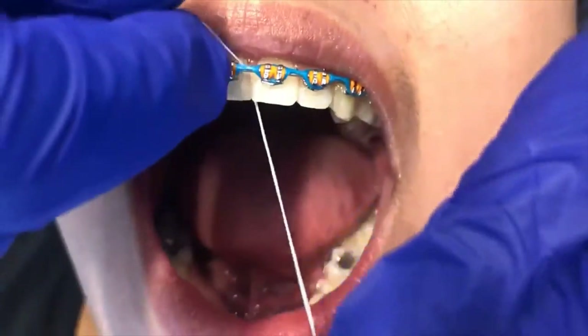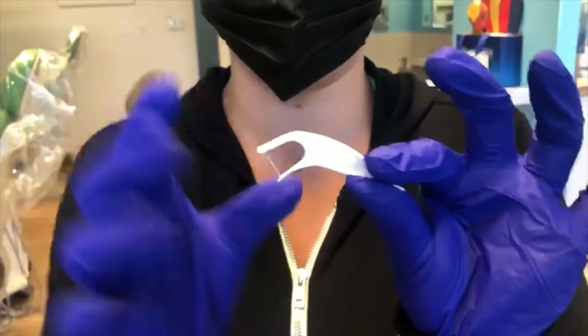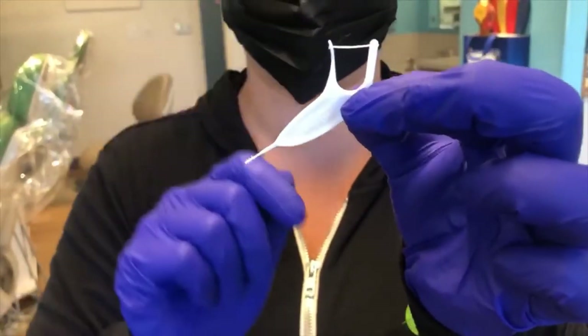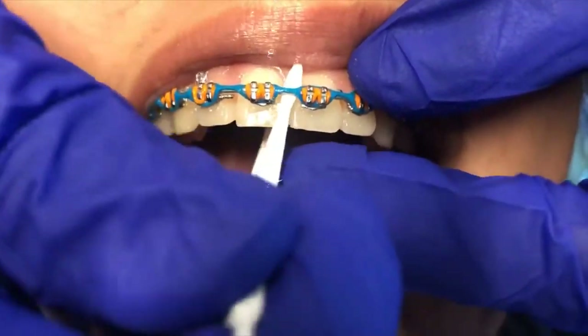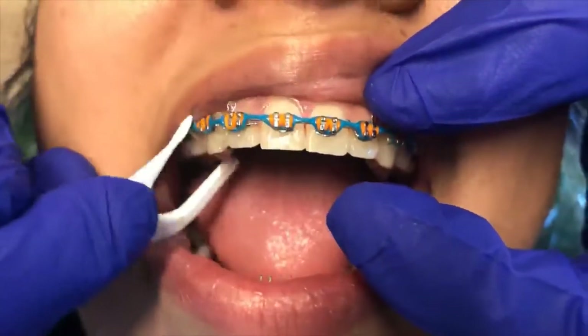This is going to take you a little longer in the morning, especially while you're getting used to all these new techniques, so give yourself a little extra time. Another tool to help you floss looks just like normal floss from the store, but this part is a lot thinner — it will help you get under the wire. This may be an easier method for some, so find whatever works best for you.